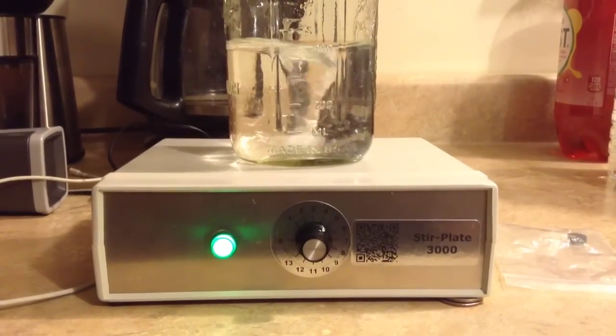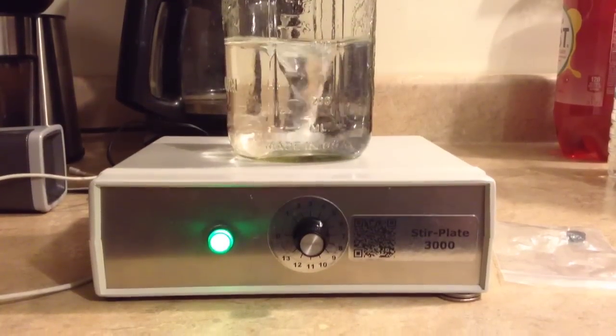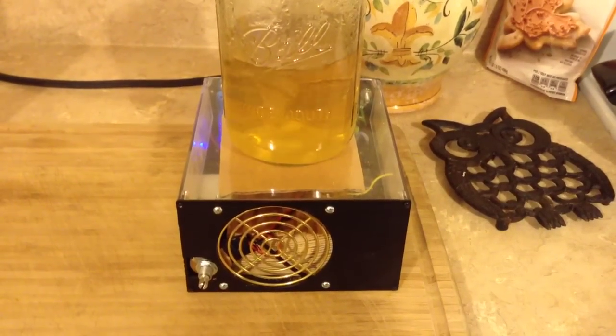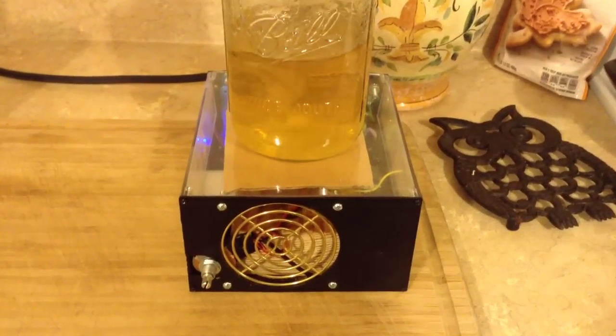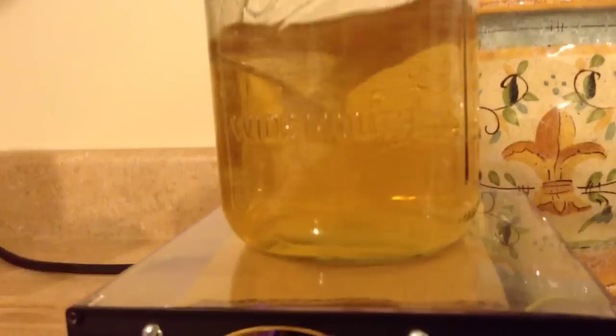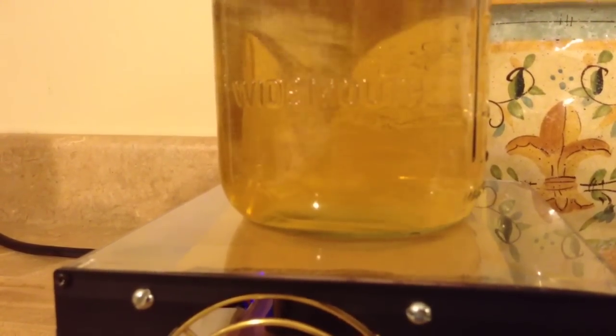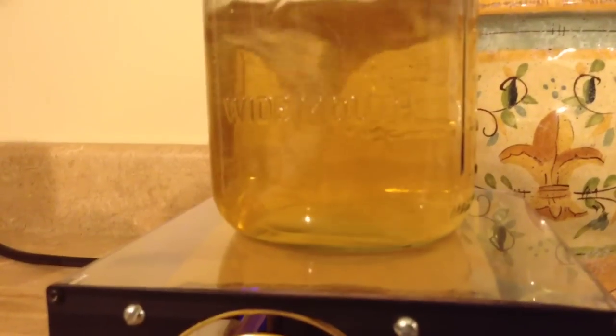Now I want to show you a home brewed one that we made for $5. This is our home brew setup built for $5 and some spare computer parts. You can see it's on the half setting and getting quite the vortex, also at 400 milliliters.